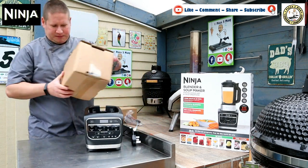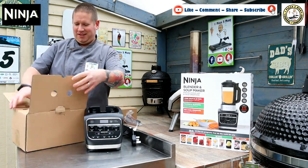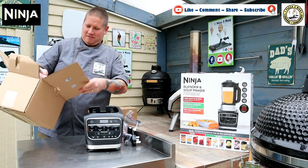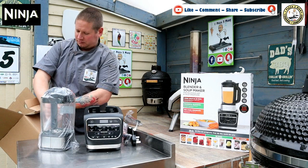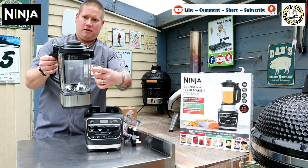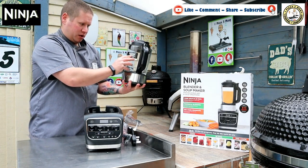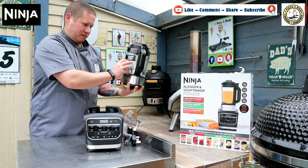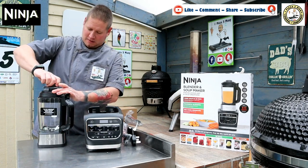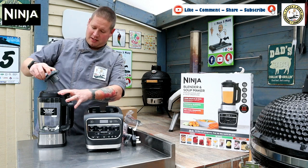On to box number two — it's exciting, it's like Christmas even though that was only a few days ago. There we have the jug. It is a glass jug because it's going to get hot, and it does say do not submerge the glass pitcher or place it in the dishwasher — this will damage the built-in heating element, so this is not dishwasher safe. However, the lid with its little measuring cup — with measurements on the side and the ability to add ingredients whilst it's cooking — that is dishwasher safe.